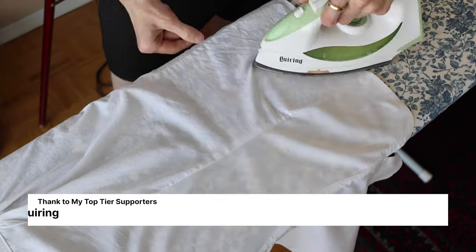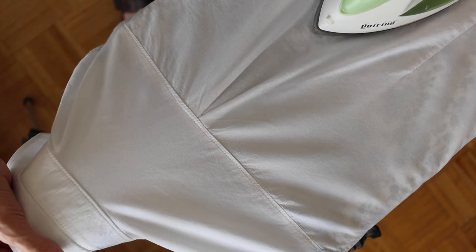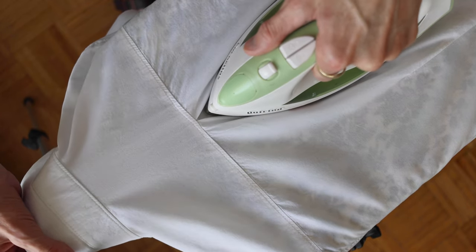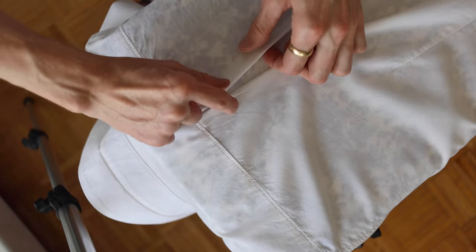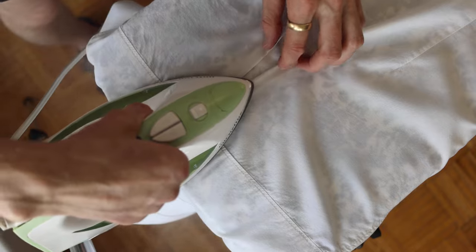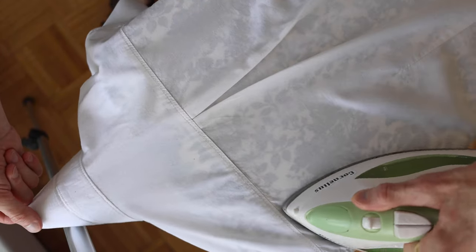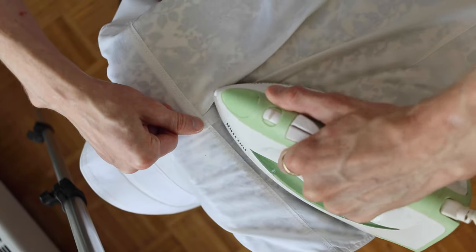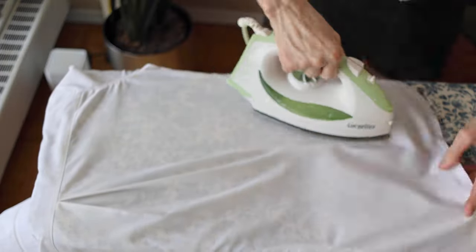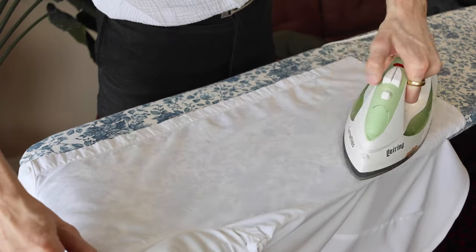Doing the body last reduces the chances of creasing for the bits we see most. Around to the back, up one side first. For the pleat in the back I start by just running up into the pleat, making sure it's all lying flat. Then I adjust the fabric so it's lying flat in its final form, come in from the other side, over top, just a handful of inches. Come in on either side to really get it flat and smooth, then back down the other side.